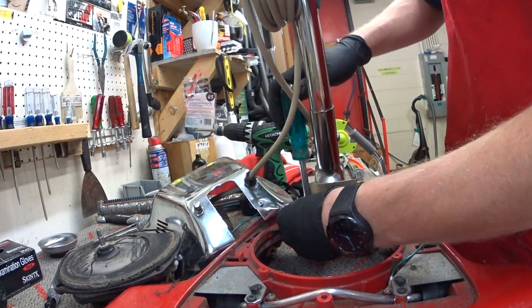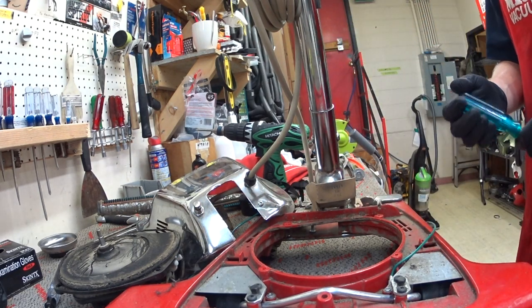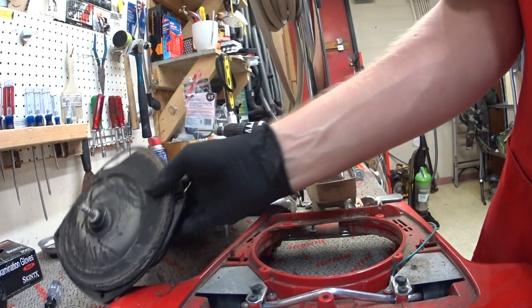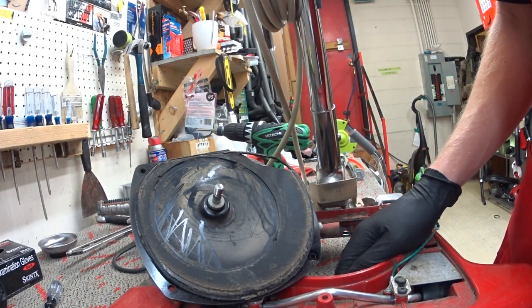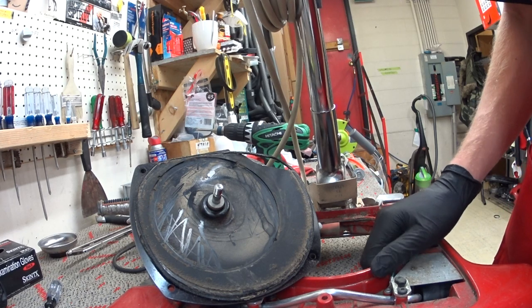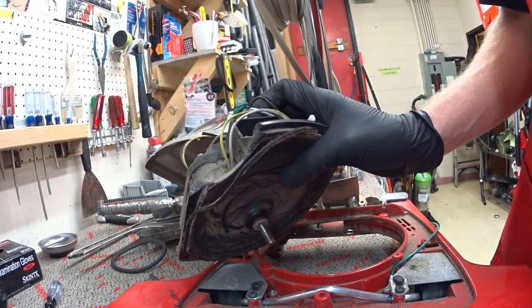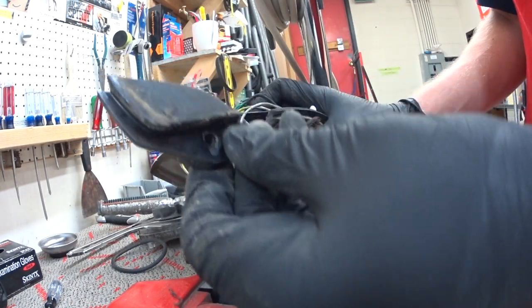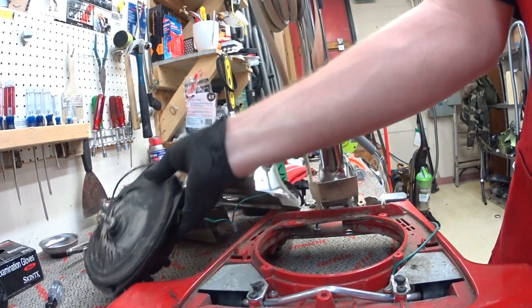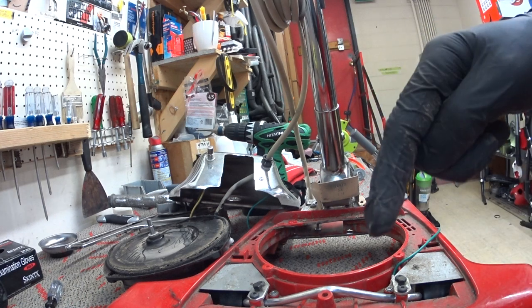As always, please like, subscribe, and I hope that helps new salesmen and people who are in the industry or thinking about housecleaning or any sort of professional janitorial work. You can see the bottom base plate is cracked. So that's it — we need a new motor. As always, please like, subscribe, and comment below.